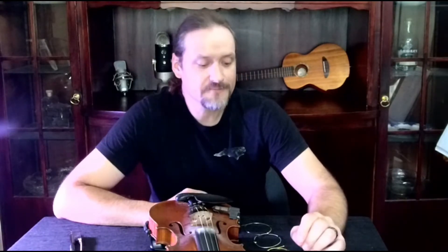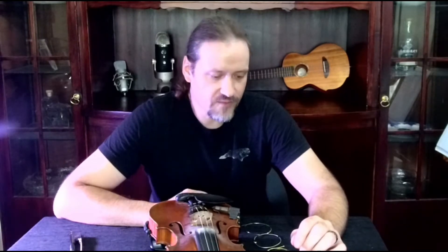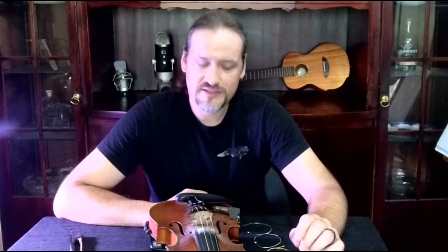Why do we change our strings? We change them for a couple of reasons. Number one, either they wore out and it's just time for new ones, or maybe we broke one. Now it's unusual to break violin strings just playing them, but I have broken a few over the years playing on stage with extra loud guitar players who have their amplifiers turned up to gee whiz. And changing strings on a dim stage can be a bit of a fun challenge and a little bit stressful.